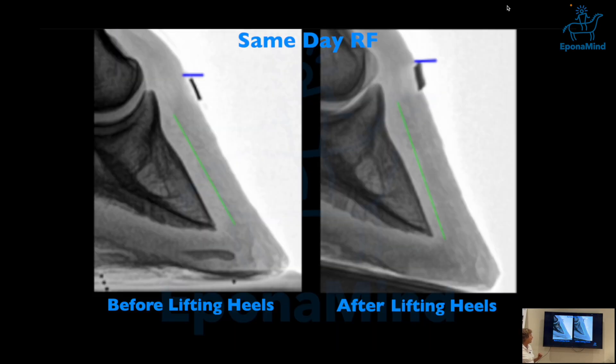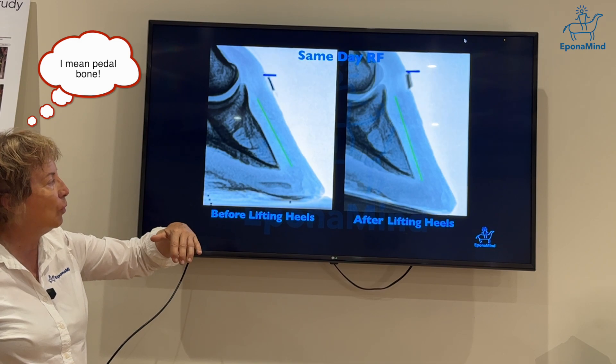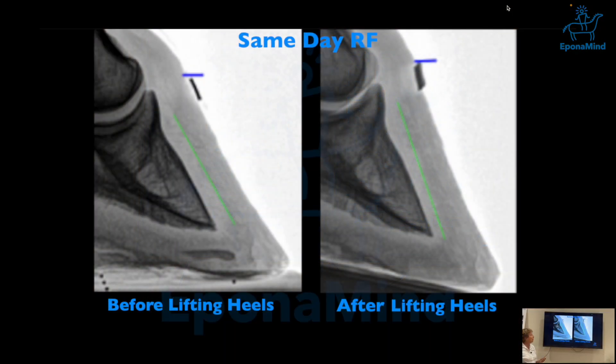Before lifting the foot, you have pretty much the same corium widths along the dorsal wall. As you lift the heels, things start changing because you're basically pushing the foot forward onto the dorsal wall, and it's not exactly happy — there are other things happening that are not good.